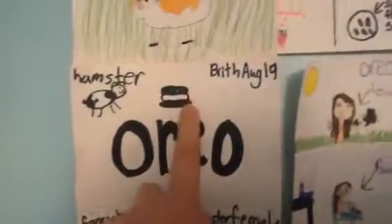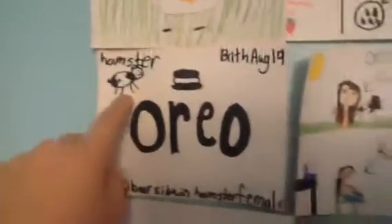Next row is Oreo's name tag. This is Oreo, and then I did a cookie for her name. She's a hamster, and I drew a hamster Oreo. Her birthday is August 19th. She is a Fancy Bear Siberian hamster, and she's a female.